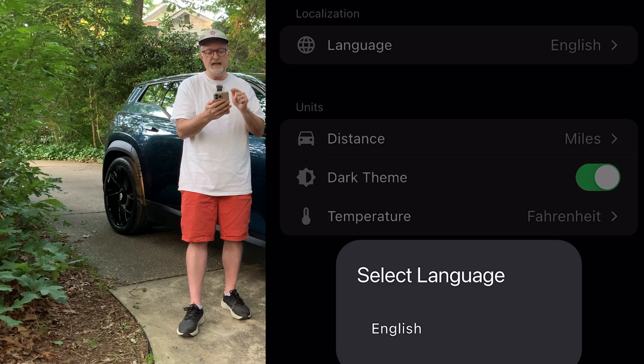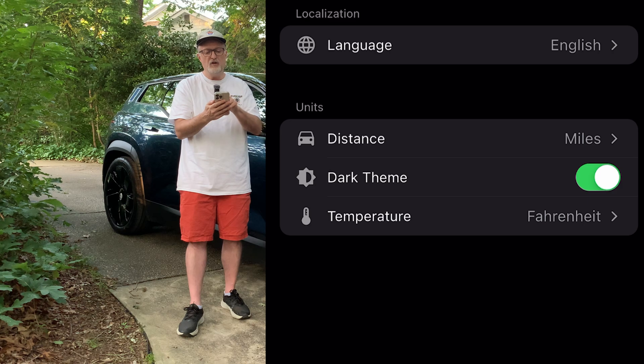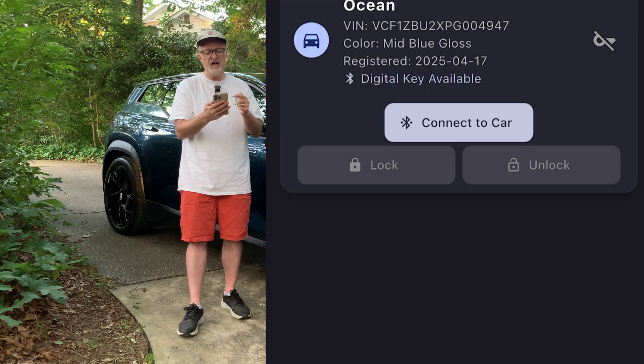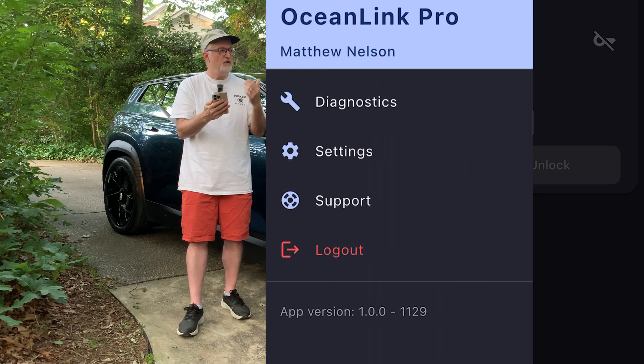The only language choice is English for right now. We have distance units — I'm going to pick miles. You can do a light or dark theme. And finally you have your choice of temperature — I'm going to choose Fahrenheit. There's also a diagnostics button on here that I'll show you in a little bit.